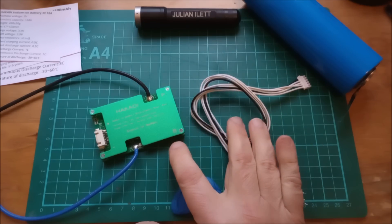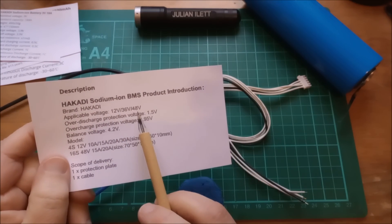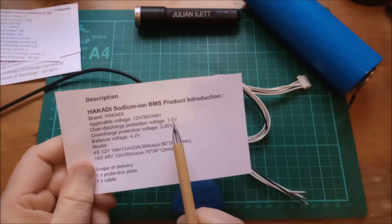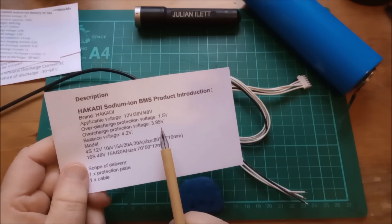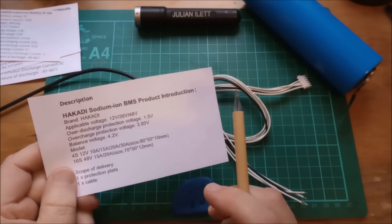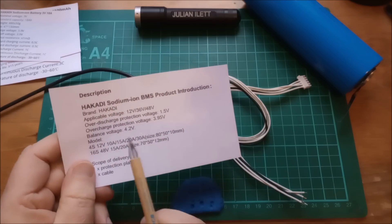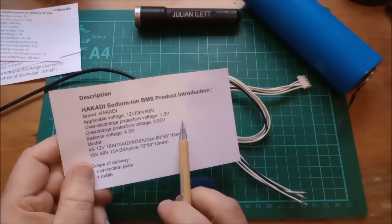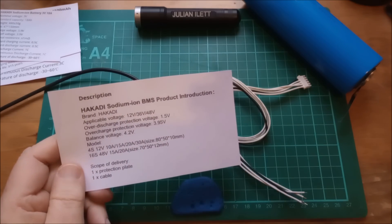Now, what about the sodium ion BMS? The specification says applicable voltage 12, 36, or 48 volt. This is a 4S BMS, so the applicable voltage is 12 volts. Over-discharge protection voltage is 1.5 volts, and the over-charge protection voltage is 3.95 — which looks like a bit of a compromise: 3.9 for the big cells and 4 volts for the 33140 cells. The little 18650s will actually go up to 4.1, but not with this BMS. They've also got the balance voltage listed as 4.2, which doesn't make much sense, so I will ask Hakadi for clarification on the balance voltage for this BMS.